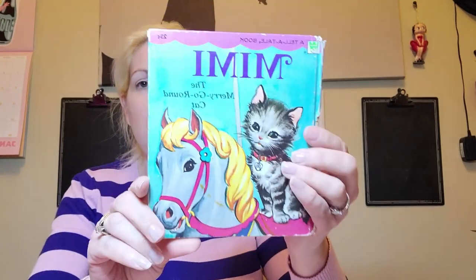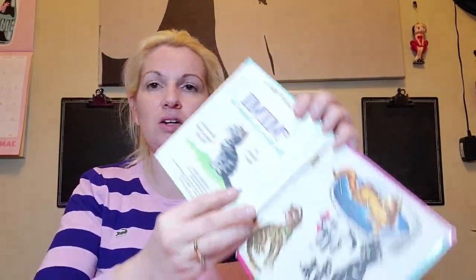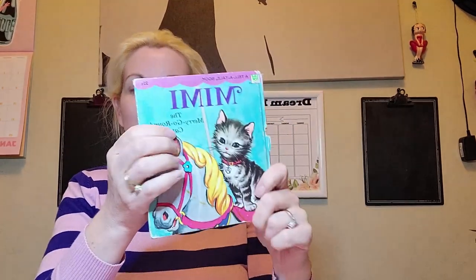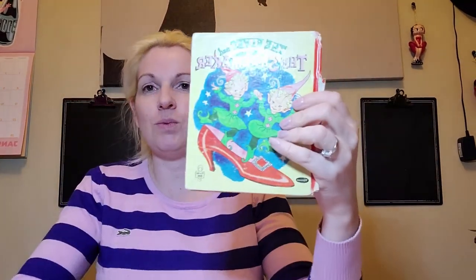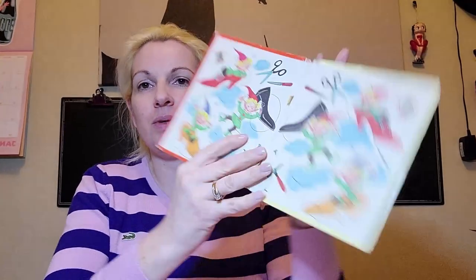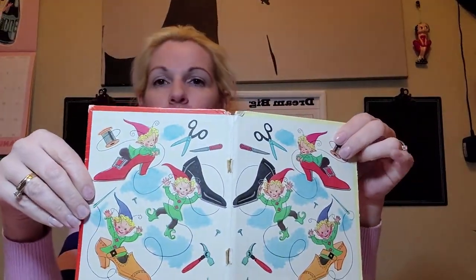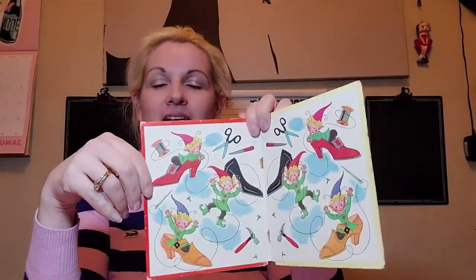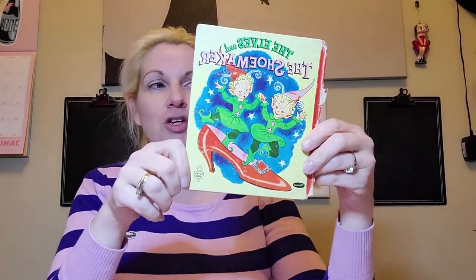A lot of people make junk journals using old books, and I've got two really old little books here. This one is starting to fall apart. I got these at a secondhand shop. When I opened one of them there was nothing in it, and the lady working there was going to throw it in the garbage. I said I can do something with this — I didn't know what I was going to make out of it, but I'm going to make a new junk journal using this as the cover.